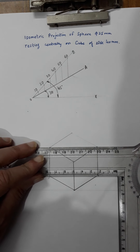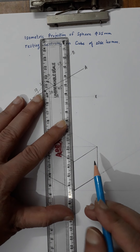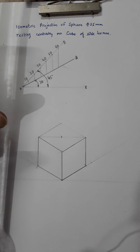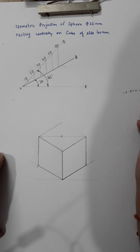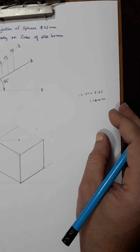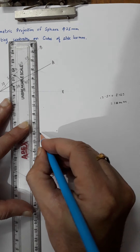Next, draw the isometric view of the sphere resting centrally on the cube. Join the horizontal thin line across the top face to find the center. The sphere diameter is 25mm so the radius is 12.5mm. Multiply 12.5 by 0.8165 — or approximately 0.8 — which gives about 10mm on the isometric scale. Measure 10mm vertically from the center.